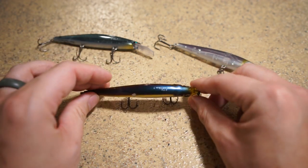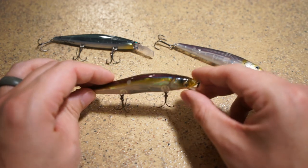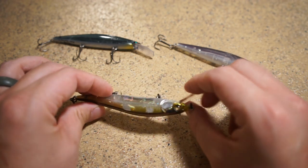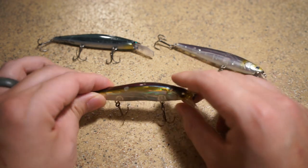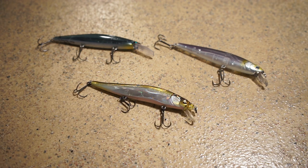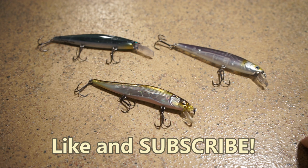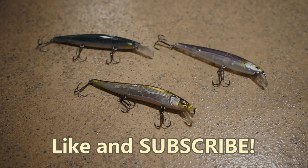Appreciate it everyone — just wanted to talk about the Vision 110 and give you a little insight on whether it's worth $25. I also forgot to mention the realistic eyes: they're not painted on, they're actual real eyes they put on the lure. Great quality overall. If you want to step into the next tier of jerkbaits, the Vision 110 is your go-to. Make sure you like and subscribe, and I'll see you guys in the next video.